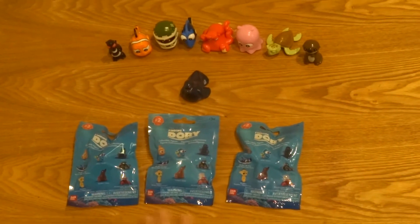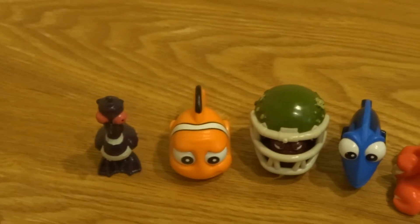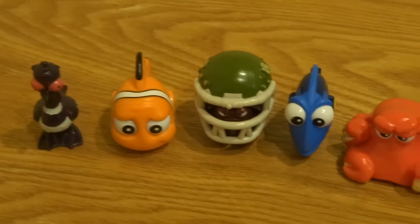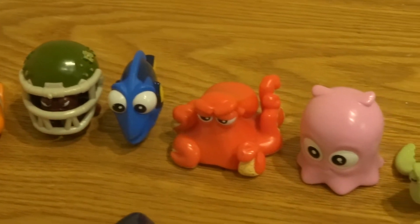Hey everybody! Welcome back to Miles from Toyland. Today we're going to be opening some new Finding Dory collectible figures from Bandai. This is series 2.